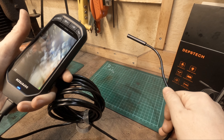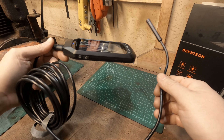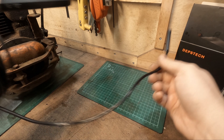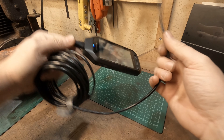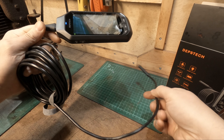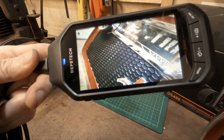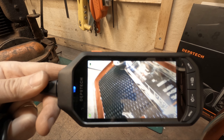A memory card comes in the case and you can fit it into the bottom. What's quite impressive is the actual length of cable - it's over 16 feet. For the things I use it for, this length is more than enough. I just hold this in my hand and put it into whatever I need.